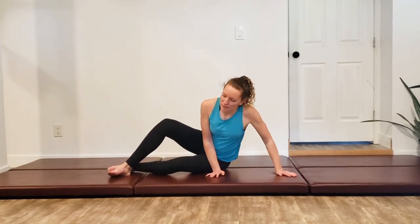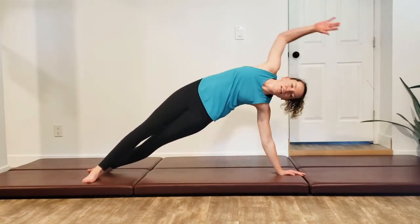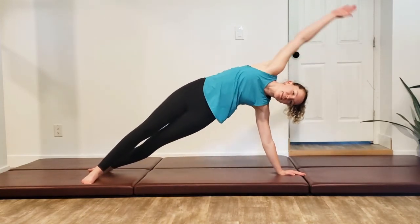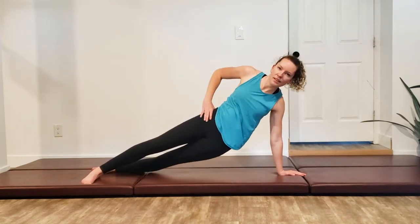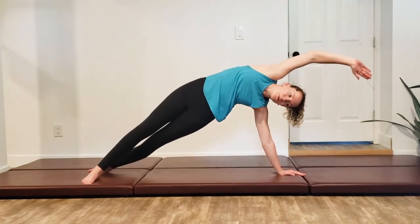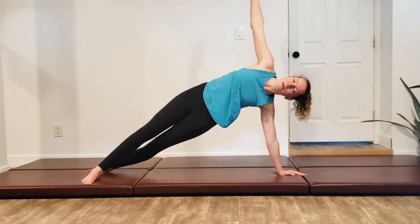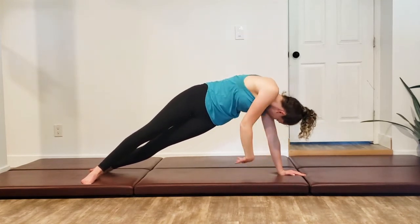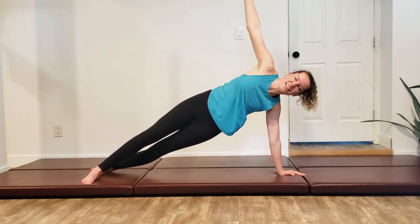Step yourself up into your nice long plank. Dipping down to reach — one more, dip back, exhale to reach. One last one. And then take that top arm, looking underneath, and back on up. Twisting to look and back on up. Twisting — one last one, all the way back on up.